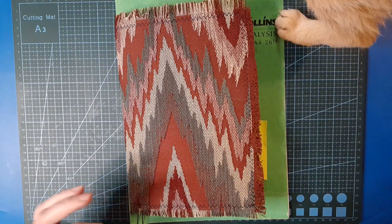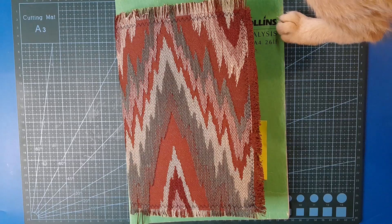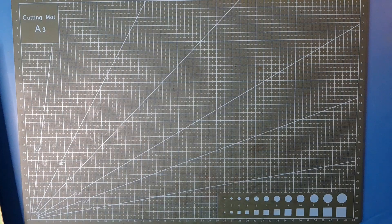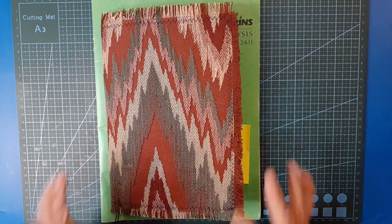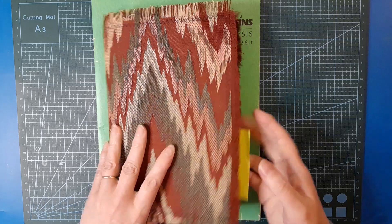Please excuse me for a moment - this is my old boy puss, he's 15 and he just leaped across onto my desk like he was a five-year-old, not a 15-year-old. He wants food but I've literally only fed him an hour ago. So anyway, let's get on.